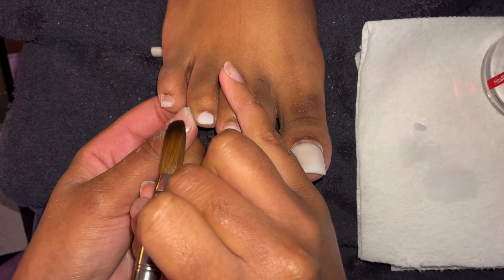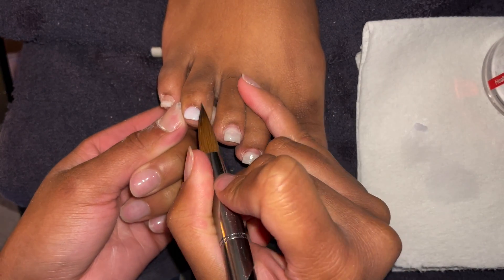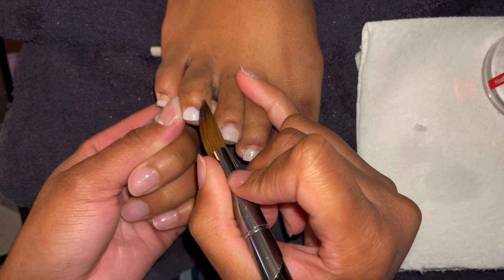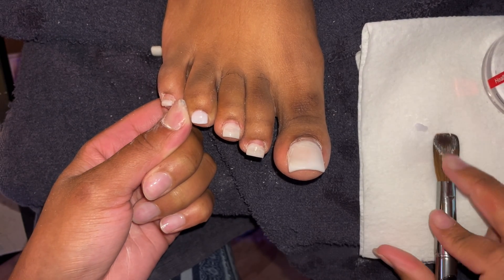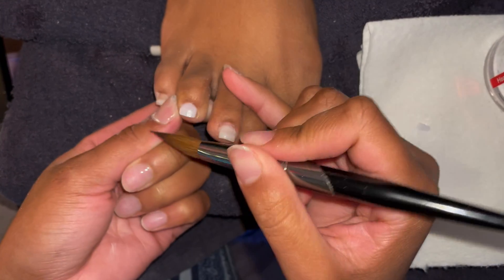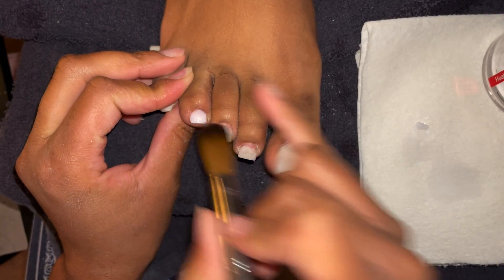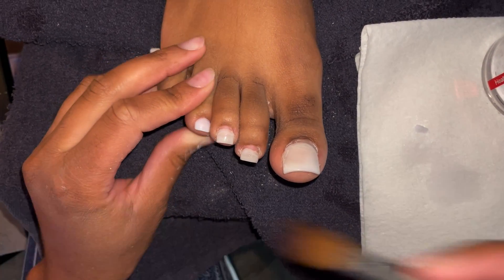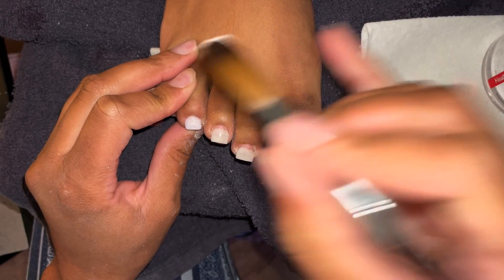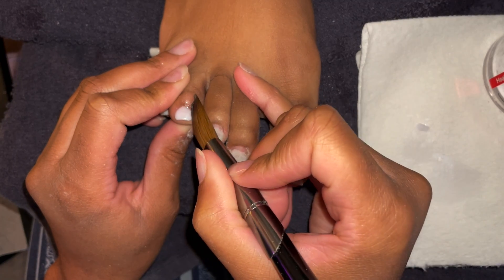I go ahead and start with the missing nail first because I need it to dry completely before I can file. I'm not going to make it as long as the others because we're getting ready to reset her back to her original length — I'm shortening the other ones anyway. This toenail will be slightly shorter than the others, but that's okay because the toenail came off, and there's not enough toenail to support a really long extension.